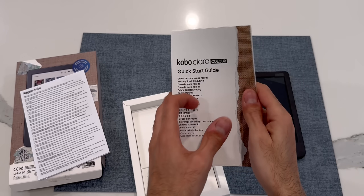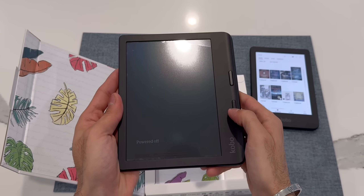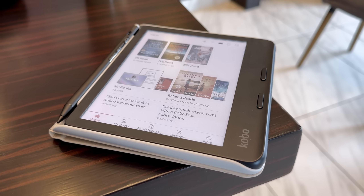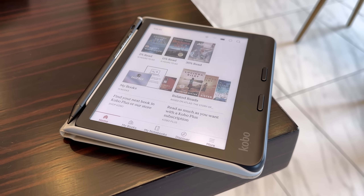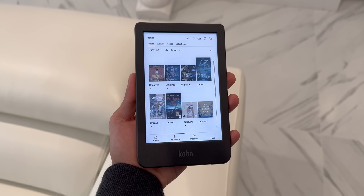Last week, I did a full unboxing video of both e-readers, which you can click the link above or in the description below to check out. And as promised, I'm here with my full review of the Kobo Libra Color. My review of the Kobo Clara Color will drop in a few days, so stay tuned. But first, let's talk about design.